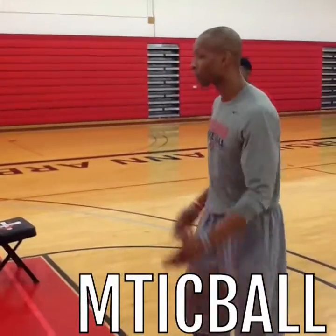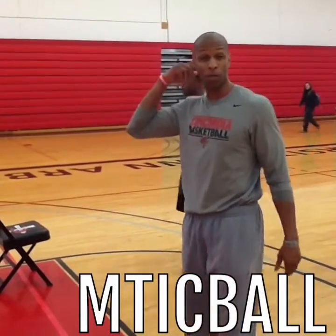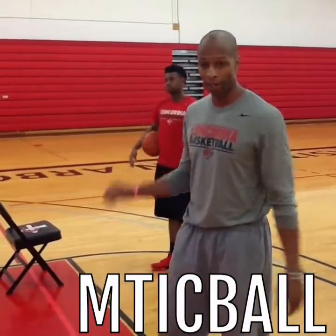Mark Fikes Jr., meticulous basketball. What I'm going to show you today is the drill inspired by Chris Paul. We call it the Chris Paul Body Dribble Series.